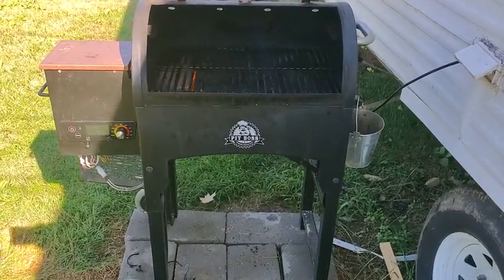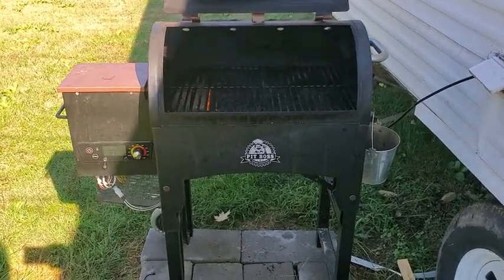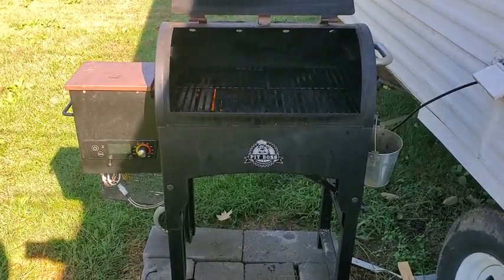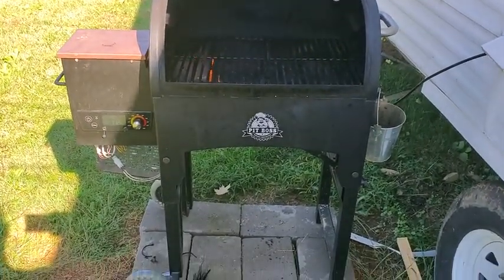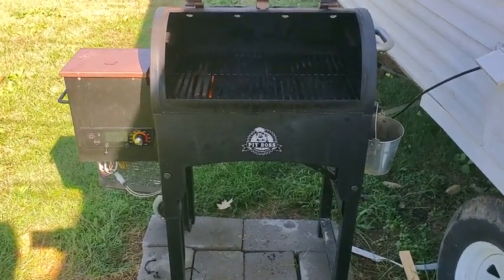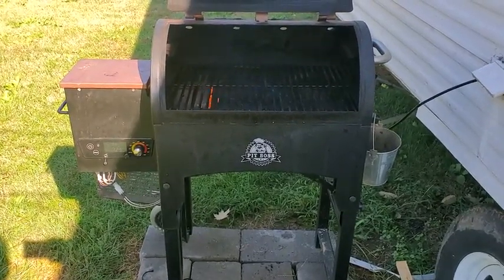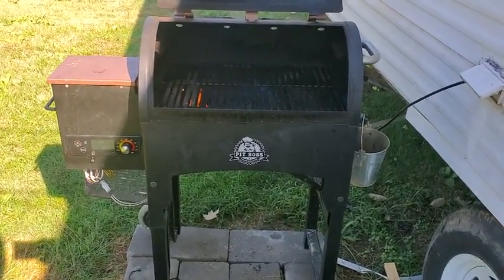It solved my problem. Before I replaced it, it was tripping my GFI, so I put it on a plug without a GFI. During the initial startup whenever the igniter was on, it would shock me every time I touched the grill — and it would trip any GFI you put it on.